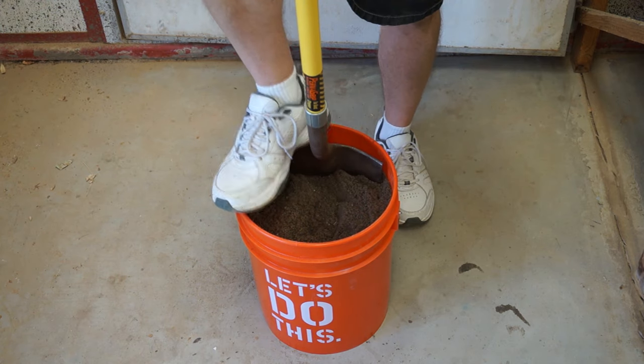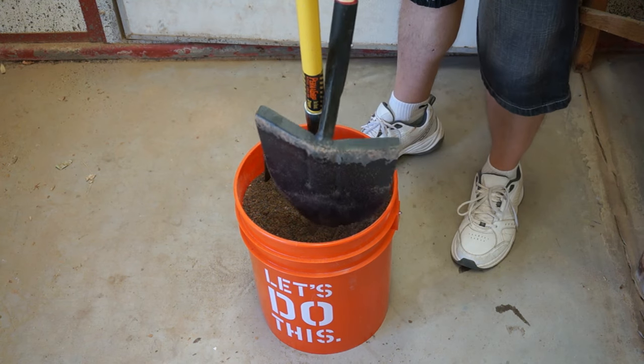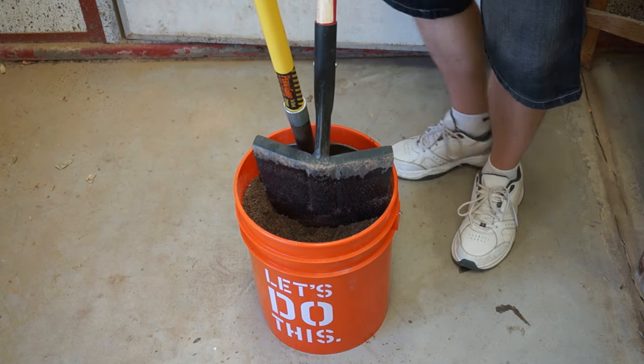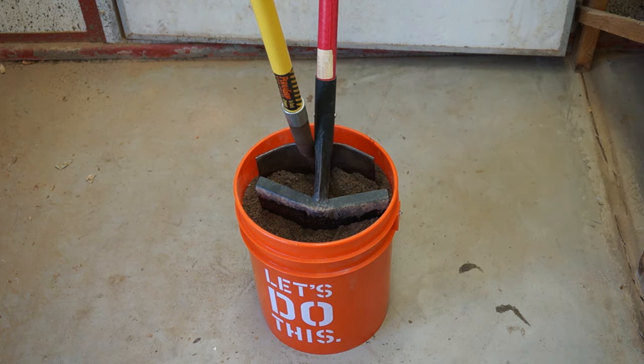Most of the tools that we clean and protect with this are stored elsewhere, but for convenience we do store our two primary shovels in the bucket itself. Thanks for watching!